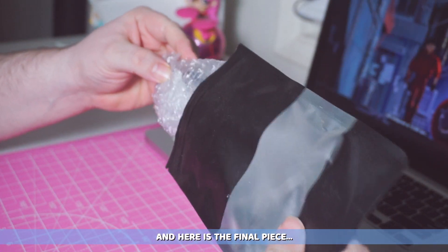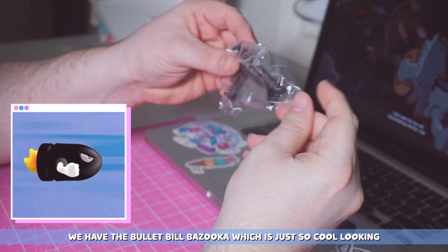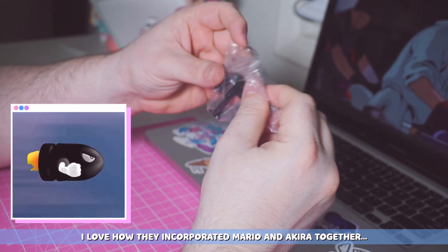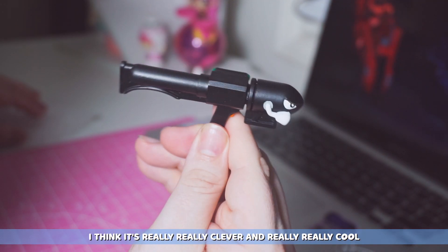And here is the final piece. We have the bullet bill bazooka which is just so cool looking. I love how they incorporated Mario and Akira together. I think it's really clever and really cool.